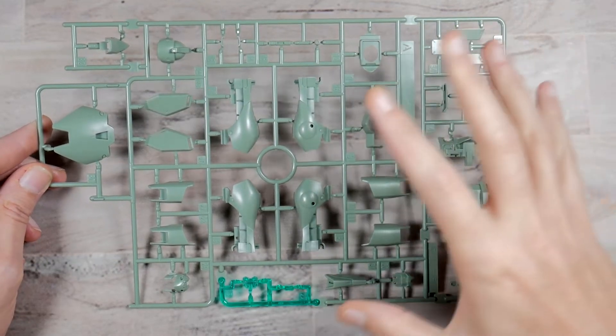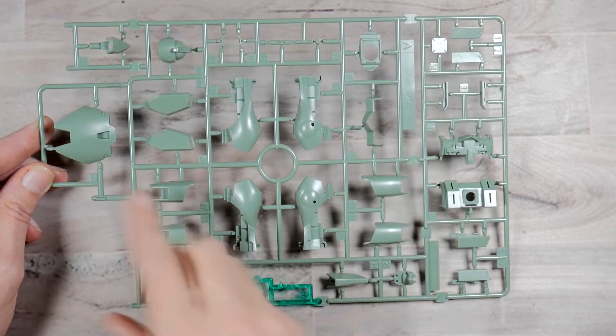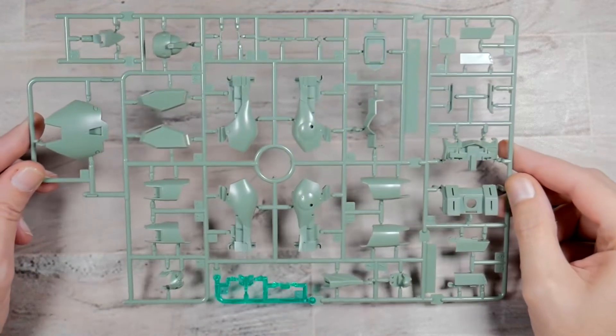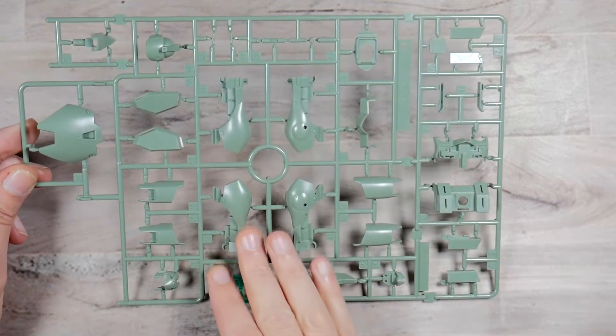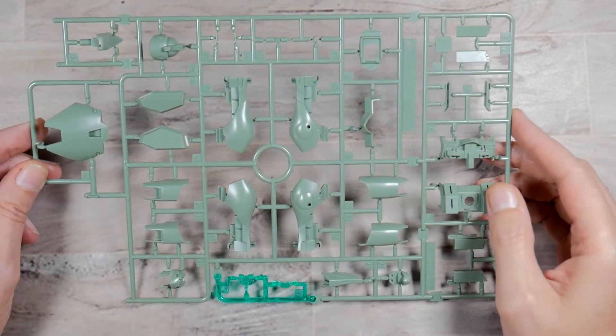Runner A you get this light olive green. You get some clear parts, head parts, some waist parts, arms, and chest parts on here. It's actually pretty good — I like the fact that it already has a soft and matte finish to it. Not bad on that.